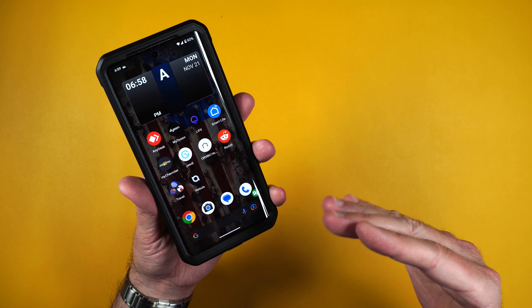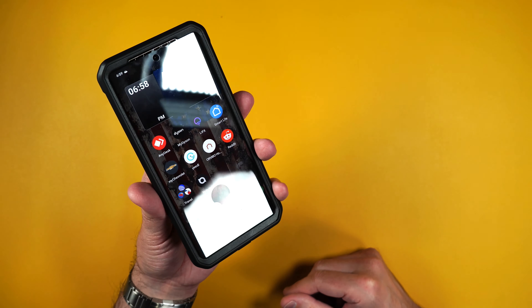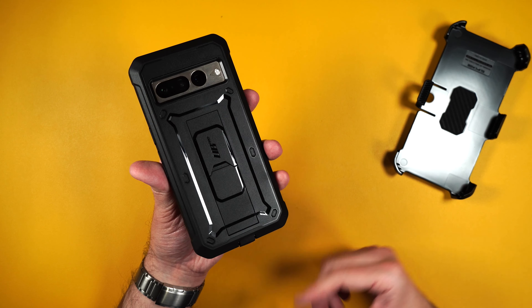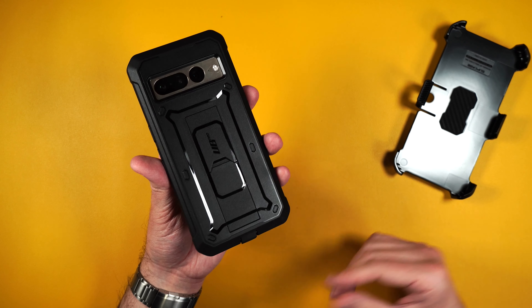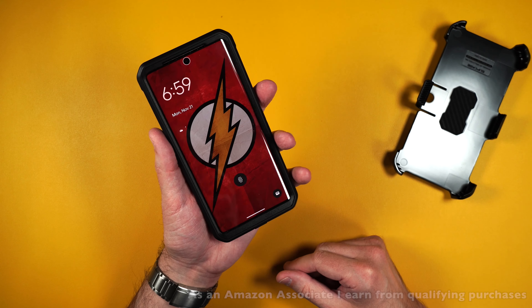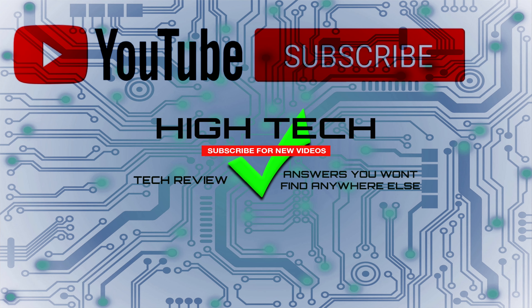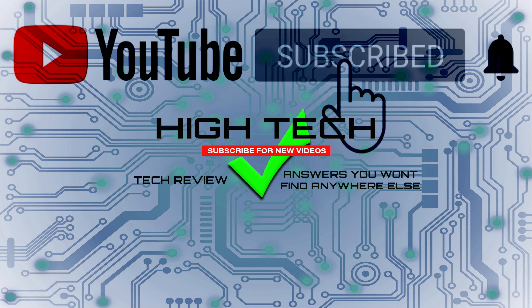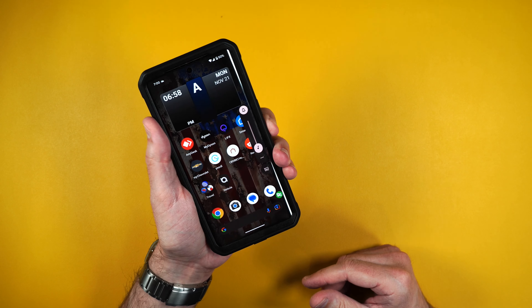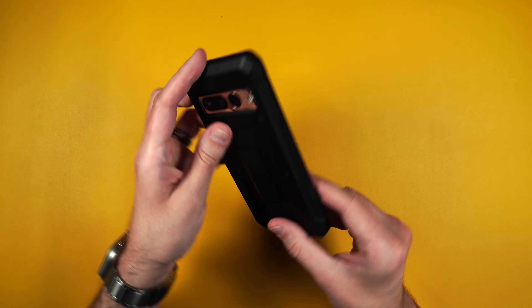So that is it for Supcase's UB Pro for the brand new Pixel 7 Pro. Again I will be putting a link in the description in case you guys want to pick it up yourself. If you want to support my channel please use those links because it helps me keep purchasing products to review for you guys. I hope you guys enjoyed the video — if you did give me a thumbs up, don't forget to subscribe and hit that little notification bell to let you know when I put out new videos. Thank you guys for watching, I hope you have a great day and I'll see you in the next one.